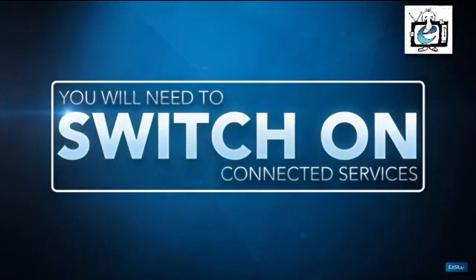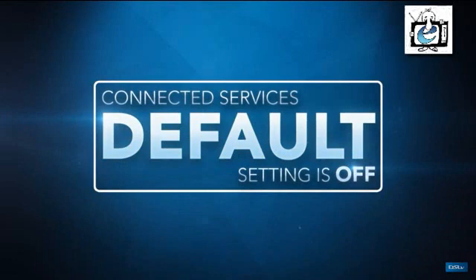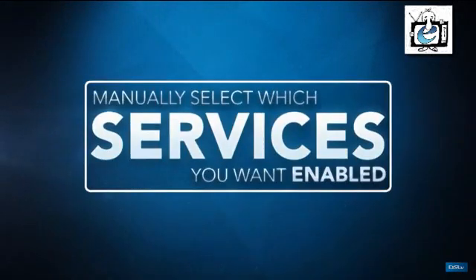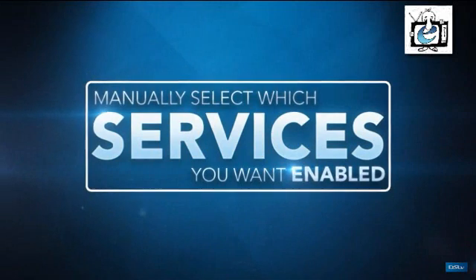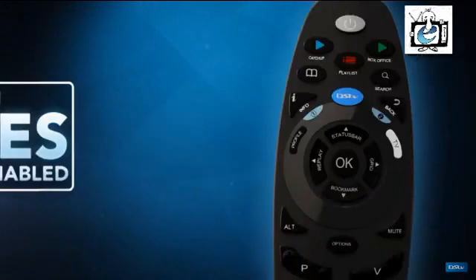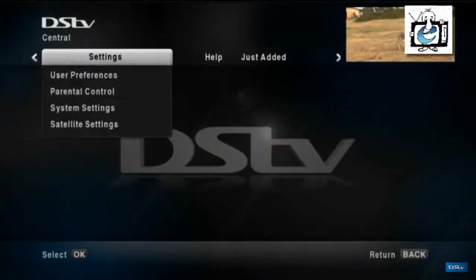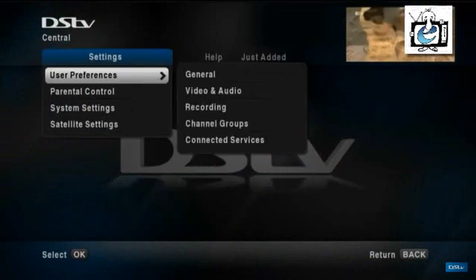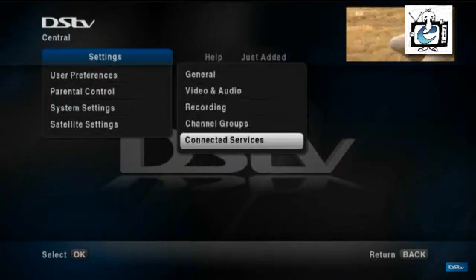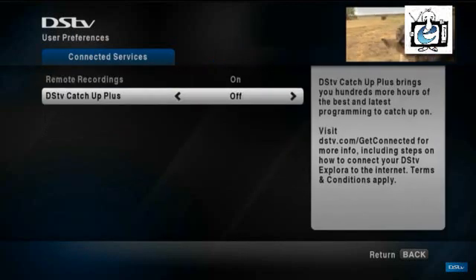Next, you'll need to switch on your connected services. The default setting for all connected services is off, so you'll need to manually select which of the services you would like enabled. To do this, press the blue DSTB button on your remote, select settings, select user preferences, select connected services, and then choose which services you want on and which you want off.